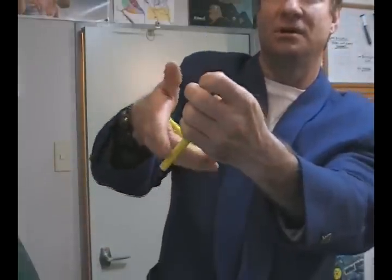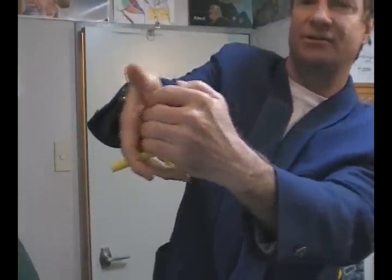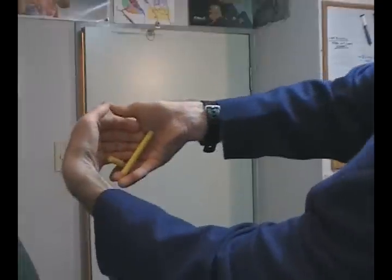You've just transferred it into this position — grabbing this — so what's going on from behind is grabbing that and moving with this one into the pocket.